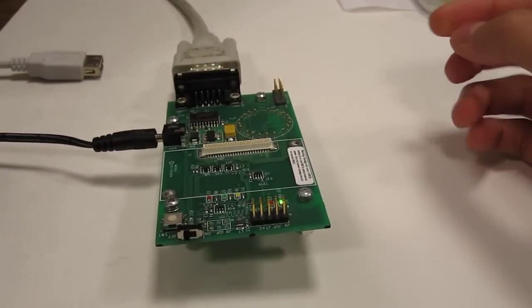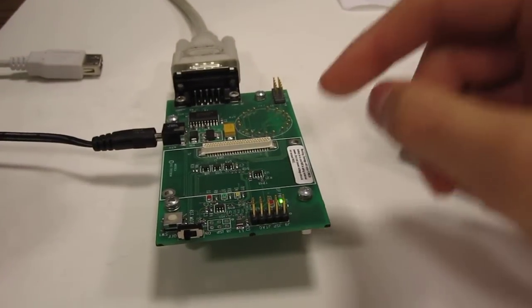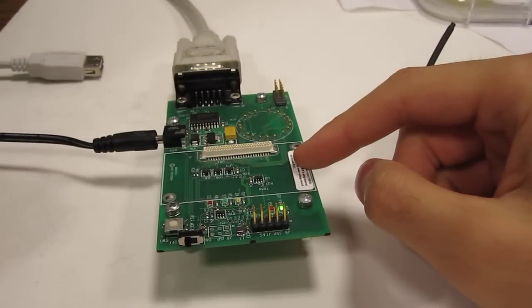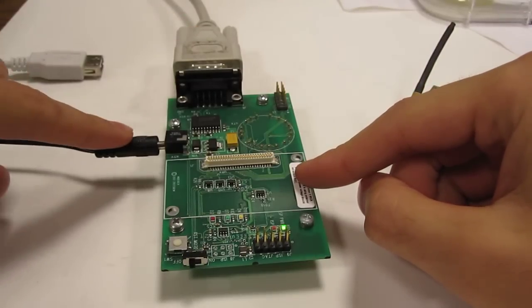This is a short tutorial on how to use the programming board to program one of these MICA-Z motes. This is an MIB-510 programming board — you can see that it has a serial port as well as a power jack.